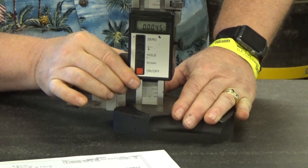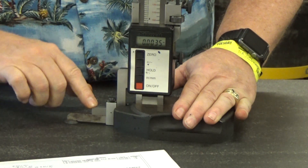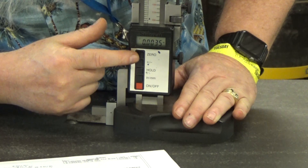For this one, you want to slide it up and down by hand. Make sure that these are tight, and once it hits the bottom, hit the zero button right on top.